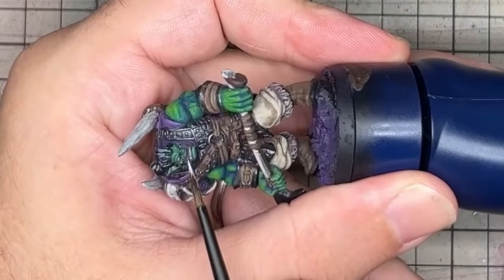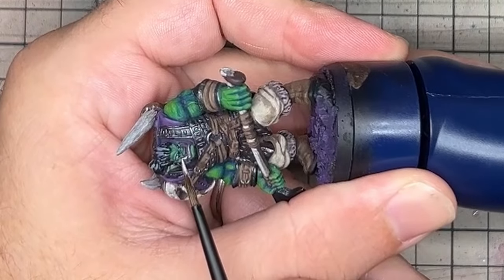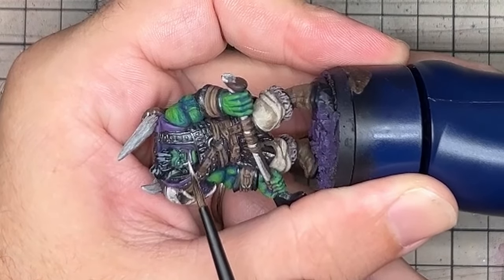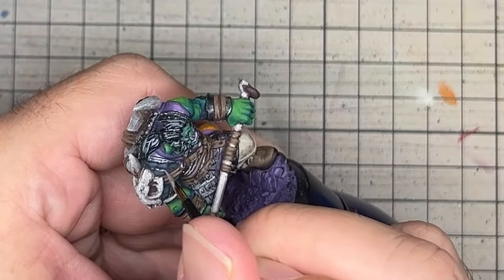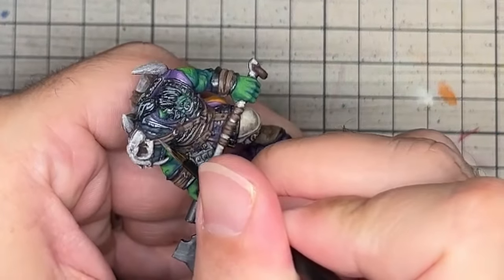Other details that needed work were the teeth. Adding some ivory to the edges of each tooth helps them stand out and be well defined from one another. With the models finished with the acrylics, they were looking good, if not a bit bright in places.